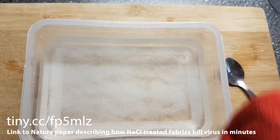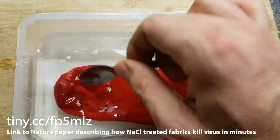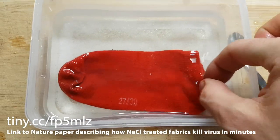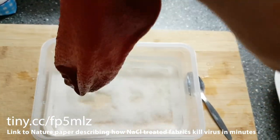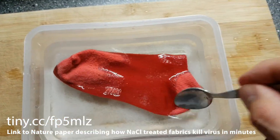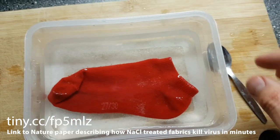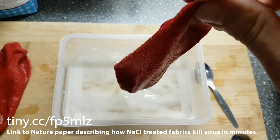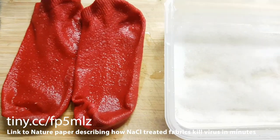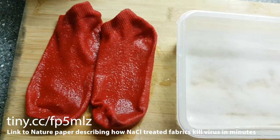Now I'm going to drop my child's old socks in here — that's wonderfully soaked up the solution. I have two socks, one for each handle on the front door of the house. You can let these dry out naturally, but I'm going to put them in the oven. I want it to crystallise — the idea is that this leaves a good layer of salt on there.